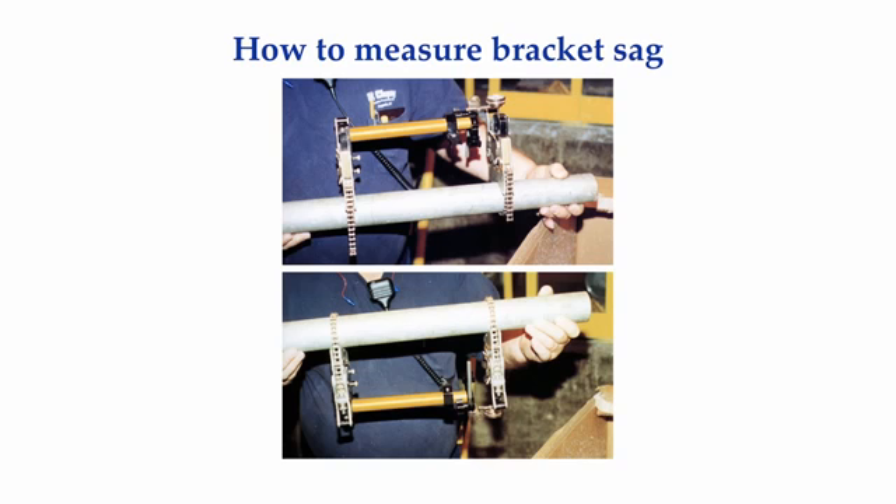After capturing the alignment readings, I remove my brackets from the shafts, being careful not to disturb how they were set up. Using the same indicator and span distance, I find a fairly rigid piece of metal pipe about the same diameter as the shafts. I position the bracket and indicator touching the top of the pipe, plunge the stem of the indicator in about halfway, zero the indicator, then flip the entire arrangement upside down and note the reading — usually a negative number. This is the amount of sag in the bracket for this set of readings on this drive system.